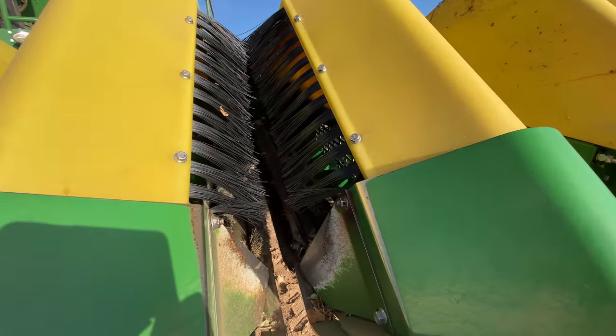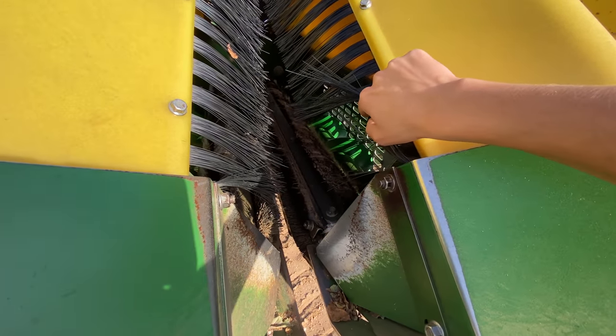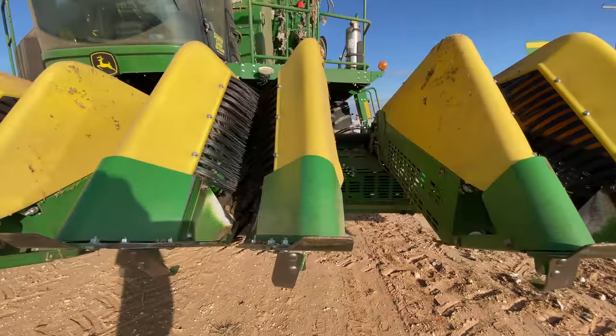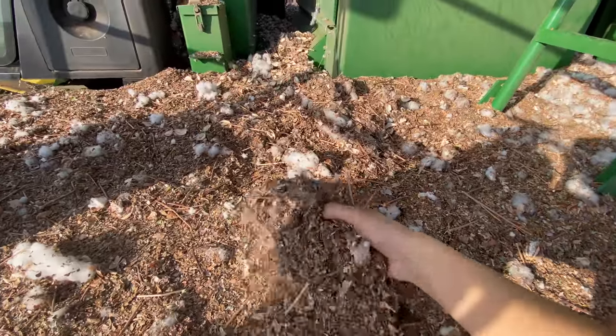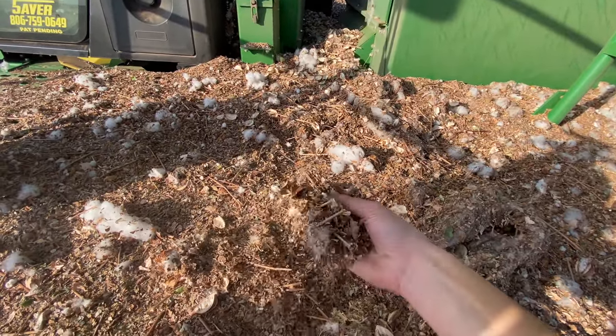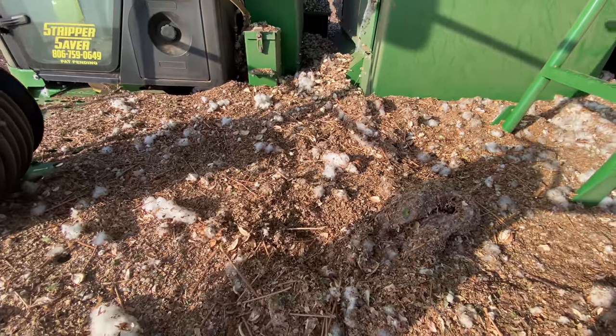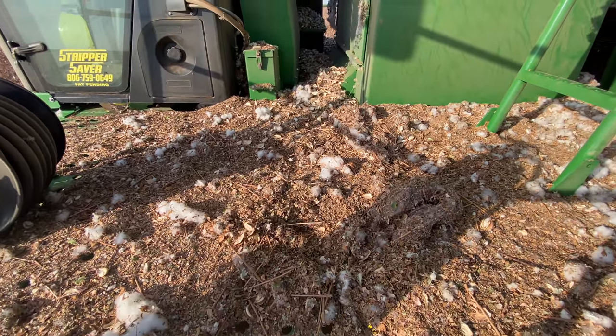This is what the head looks like — got these brushes here and brushes inside, just stripping the cotton out. All of this stuff is coming out the top of the stripper machine, and it's just what comes off the cotton. We're cleaning it as much as possible before the gin comes to pick up the bales.